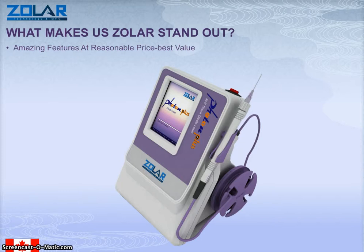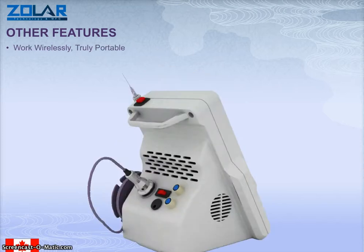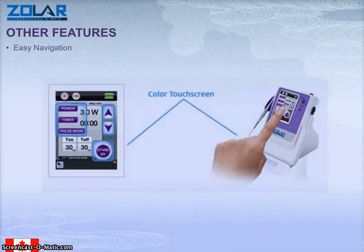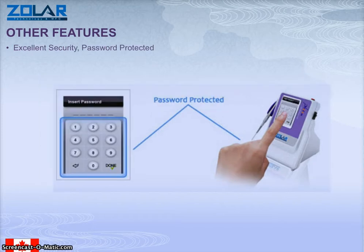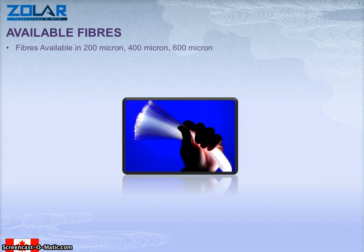What makes the Zoller stand out is amazing features at a reasonable price. This is a very user-friendly laser. It's portable, wireless, and easily navigated through its screen. It's got its own security pad for password, which means nobody can use it except the person who has the preset settings. It also has various user-friendly settings, sleep mode, and other features.